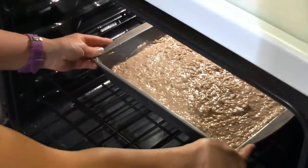Bake it in the oven for about 25 to 30 minutes or until a toothpick inserted in the middle comes out clean.